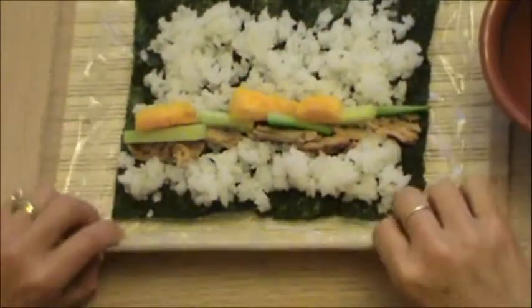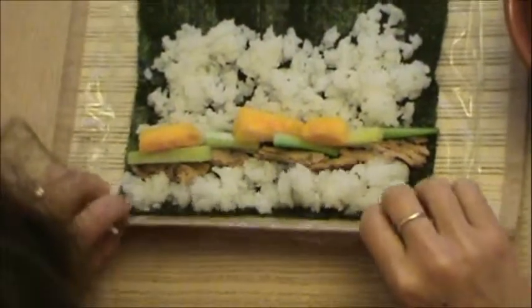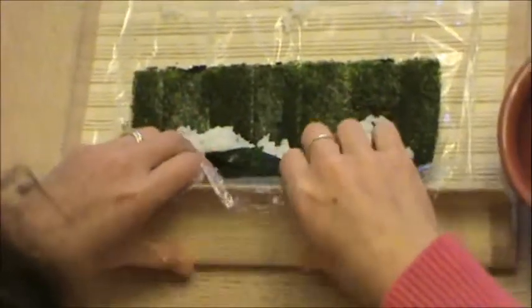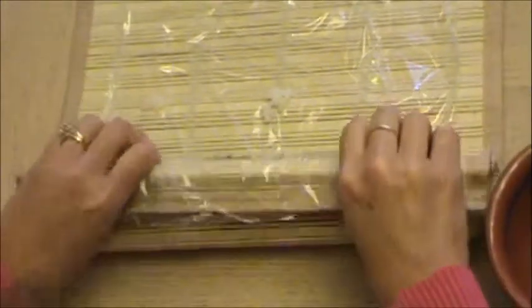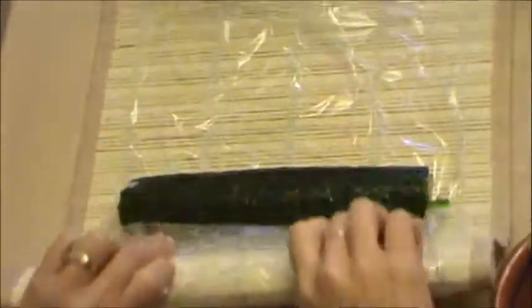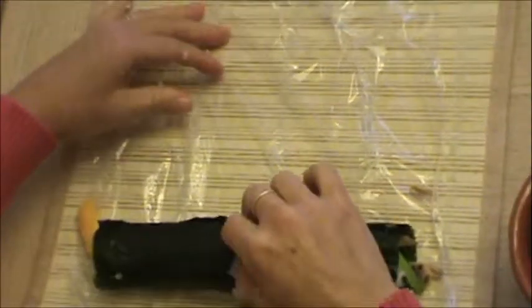When you roll it, scoot it all the way down to the bottom, then put your thumbs on the back and roll forward. You pull back the mat as you roll. Keep rolling and you have a sushi roll. Yum.